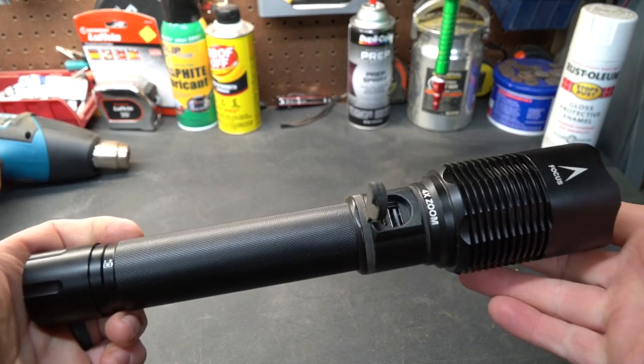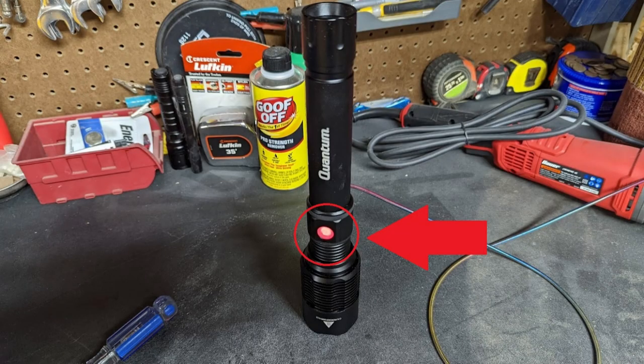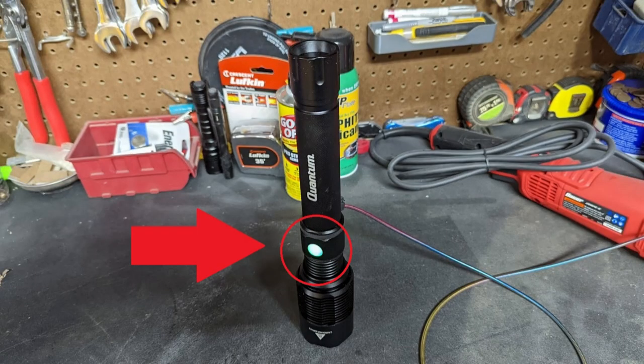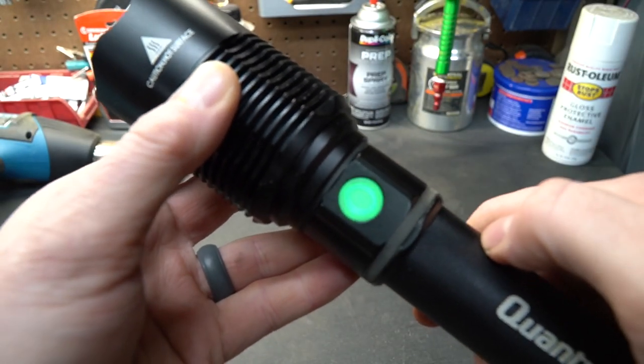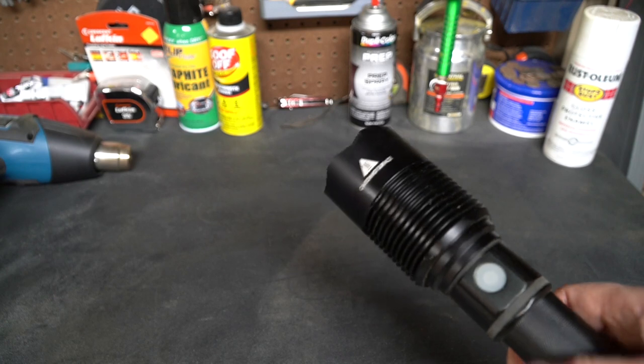It has an incredibly large battery inside. When you first plug the USB cable in to charge it, it'll light up red. When it's completely charged, this little light turns green. The button also lights up green when you have the flashlight on.